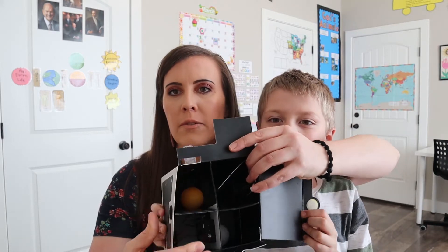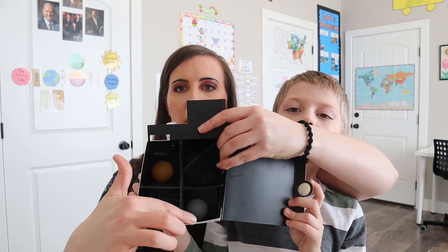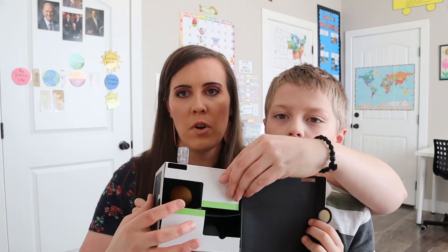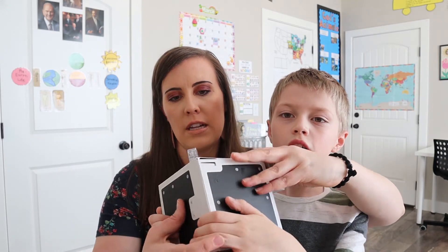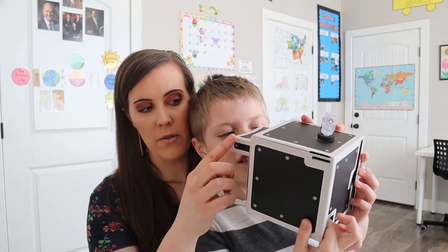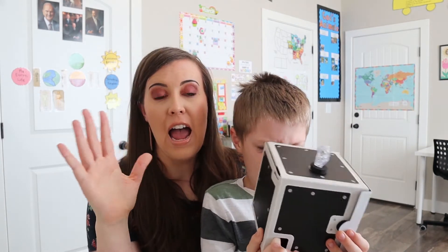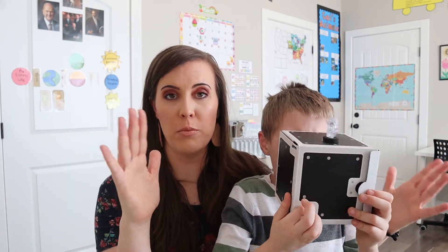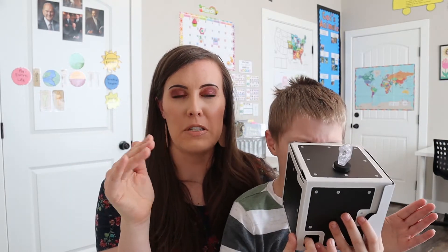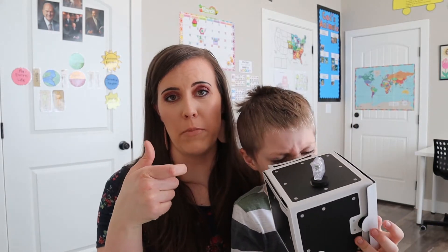In here there are ping pong balls — there's an orange one and a white one. When you close it with the Velcro, you look through the side part right here and push a button down here, and it makes it look like there are two balls in there. You see the orange ball, but when you push the button you can also see the white ball — it's a little phantom projection of the white ball. I thought that was really cool.